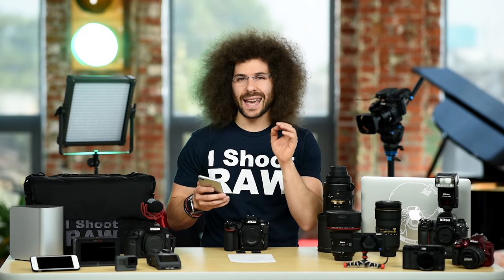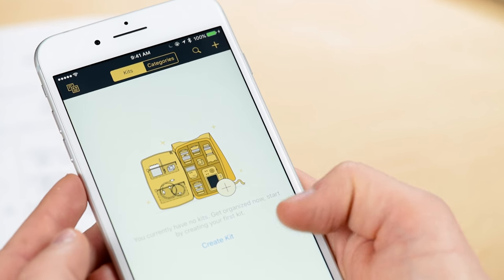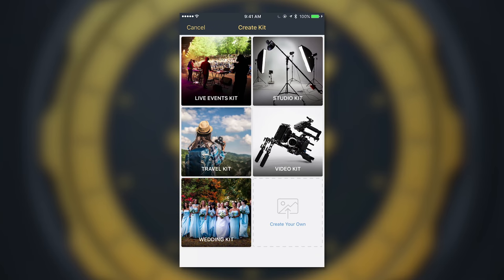Let me show you how to create a kit inside of My Gear Vault. The first thing you do is go ahead and click on the kit tab and then hit create kit. This is for entering your very first one. So after you hit that, you can see that we already have five pre-populated kits that you can choose from.